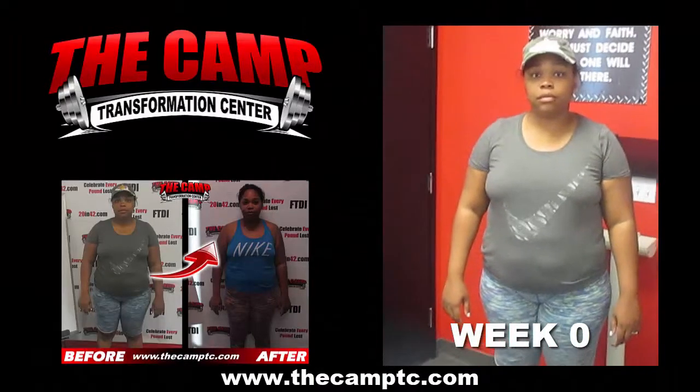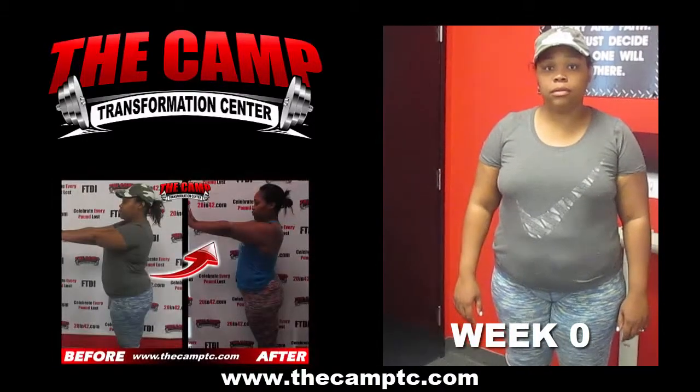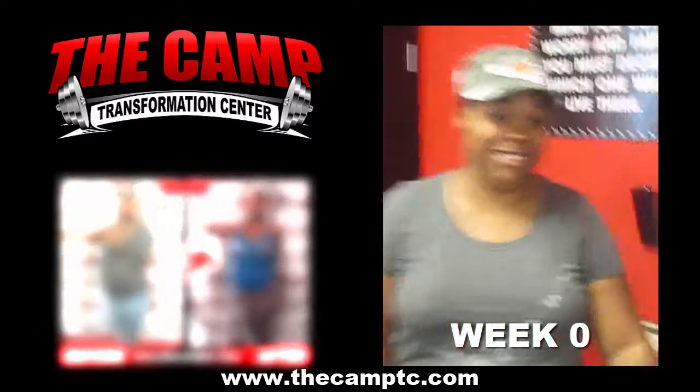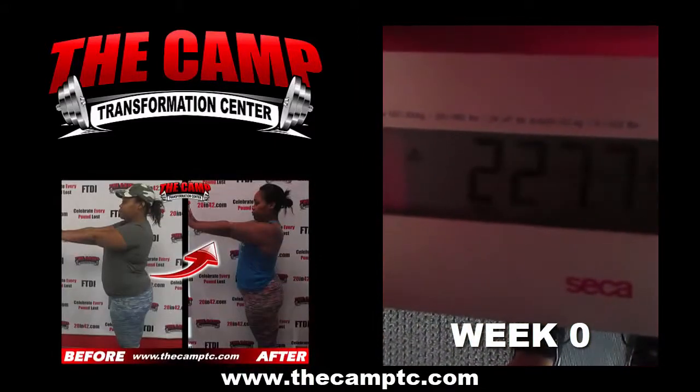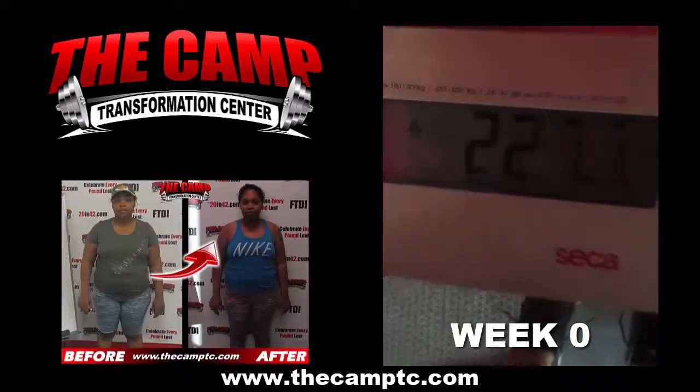Hey guys, we're here today with Tiaasha doing her initial weigh-in for her six week challenge. We ready Tiaasha? Yes. Let's do this girl. Let's go ahead and step on the scale and get your starting weight. You're starting this challenge at 227.7.